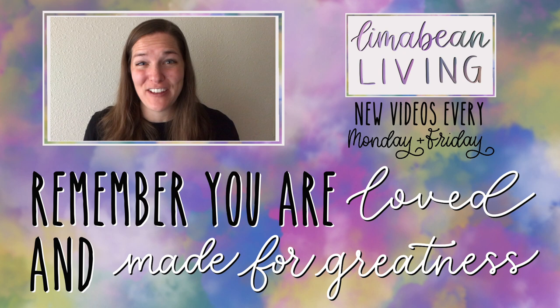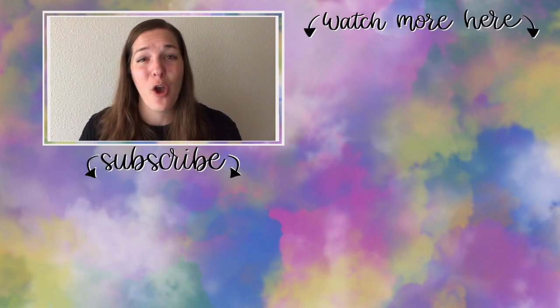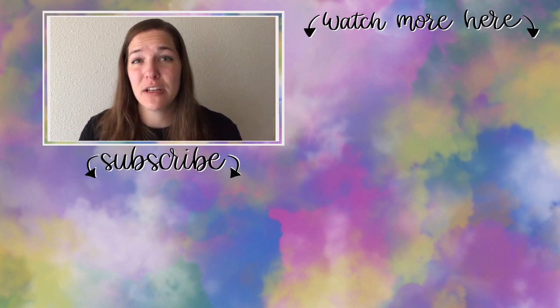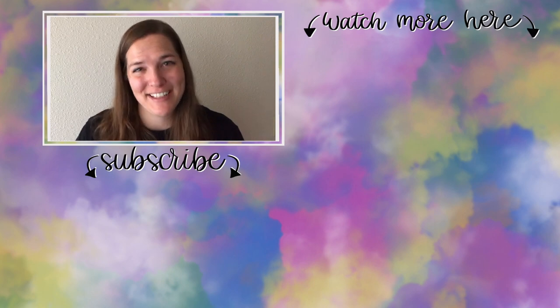You've made it to the end of the video! My name is Emily from Lima Bean Living — welcome, we're so happy to have you. We post videos every Monday and Friday covering lifestyle, cooking, cleaning, military life, DIYs, encouraging mathematical development in children, and so much more. Thank you so much for watching, and until next time!